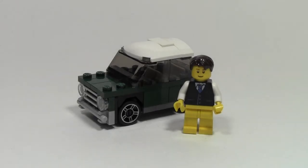Hey everybody, ForClover18 here, today with another Lego set review. That is set number 40109, the Mini Mini Cooper.